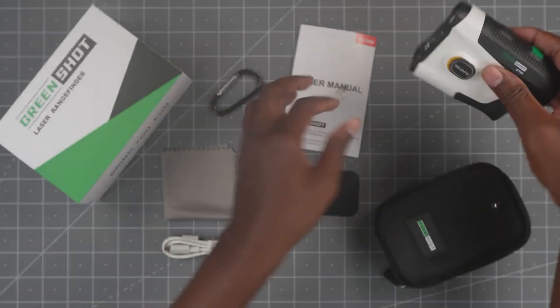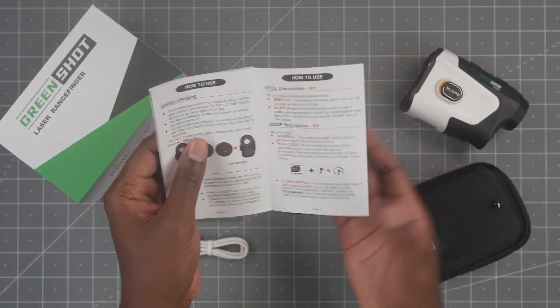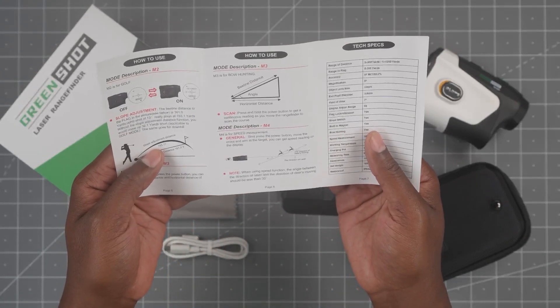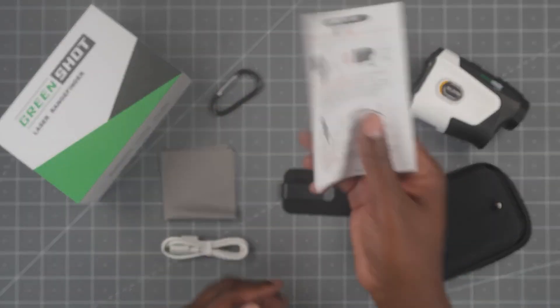You have four different modes. The first is a general mode for distance. The second is for golf. Third is for bow hunting. And then the fourth is for speed measurement — so if something's running, you can get the speed of it. Those are all four modes.